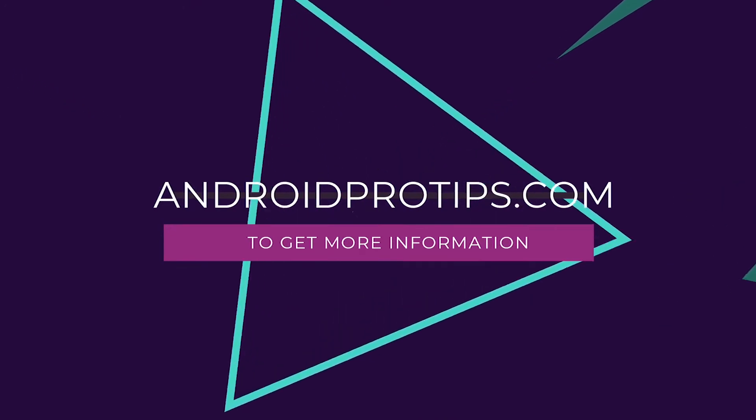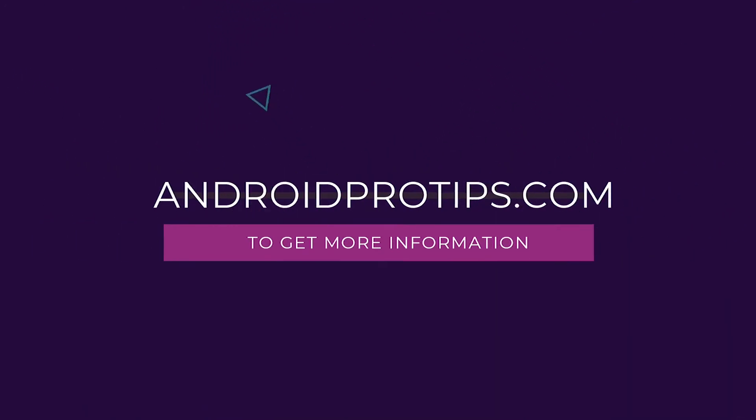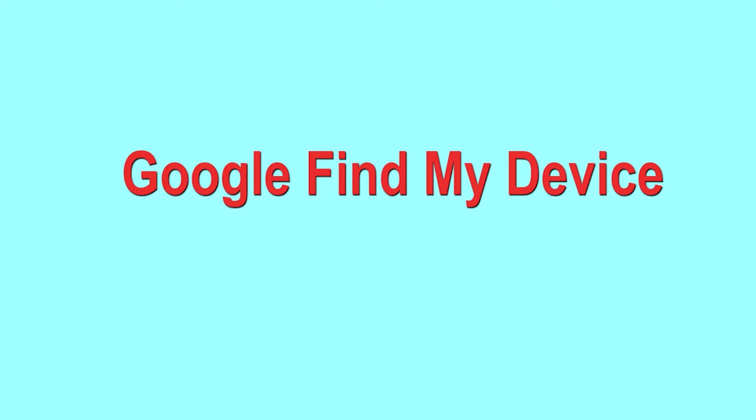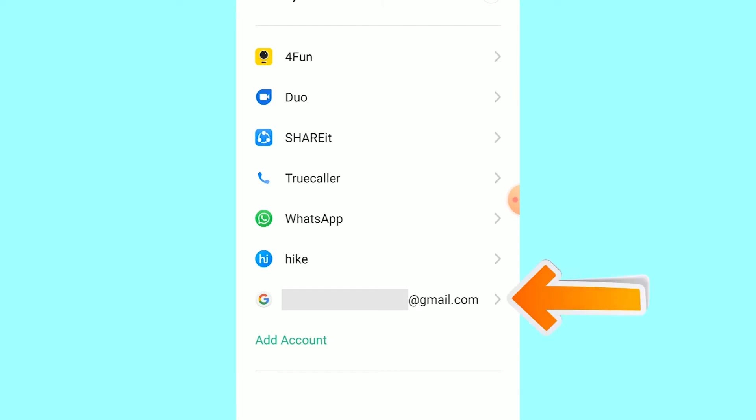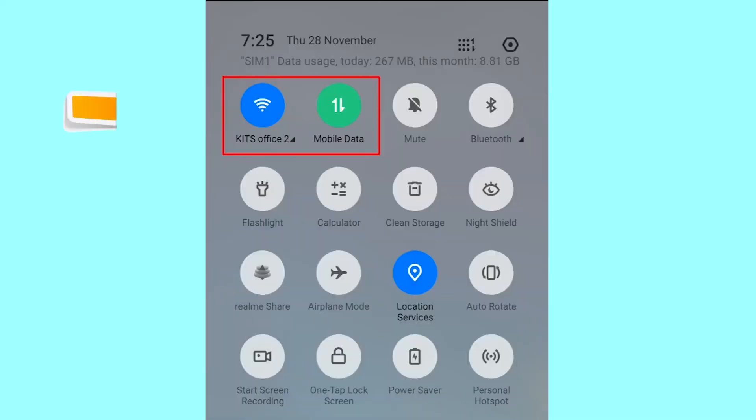Follow AndroidProTips.com to get more Android tips. Hard Reset with Google Find My Device is the best method to reset your Android phone remotely. This method is useful when you lose your phone or are not able to access your mobile. This method also deletes all your Android phone data. Note: you can only use this method if you already added a Gmail account to your phone and have an active internet connection. If your device is offline, erasing will begin when it next comes online.